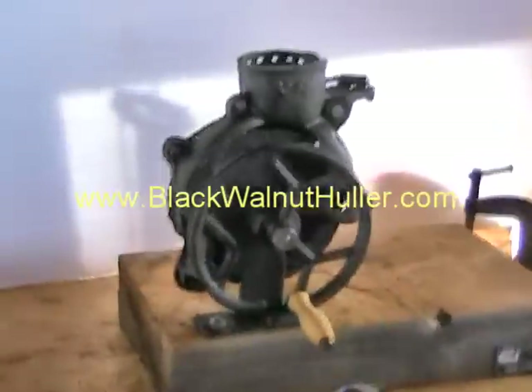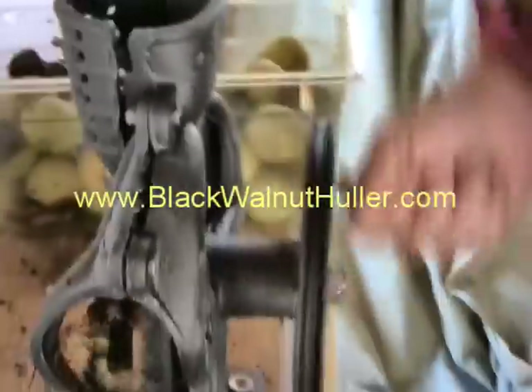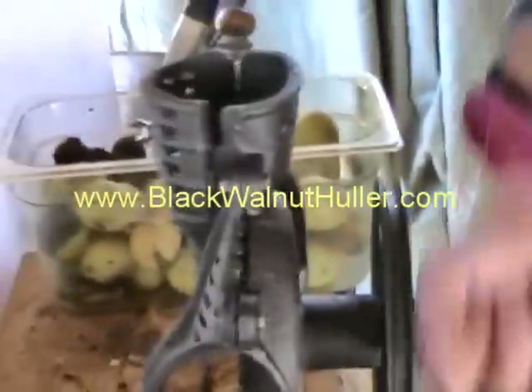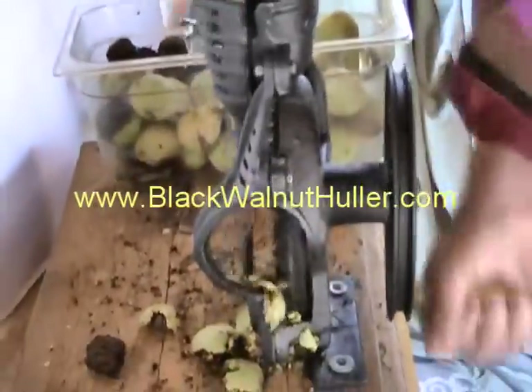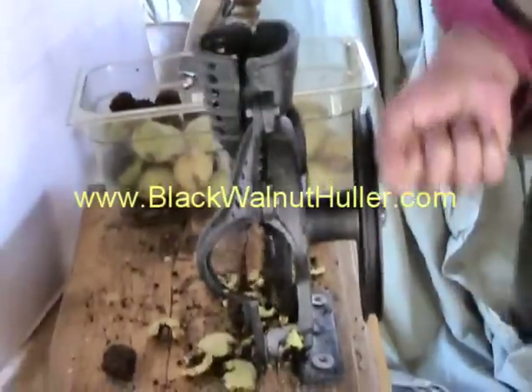We're going to take some black walnuts that are in the husk and we're going to crack them — take the husk off. Let's try to put them in one at a time; it works pretty darn quick. Taking the husk right off.